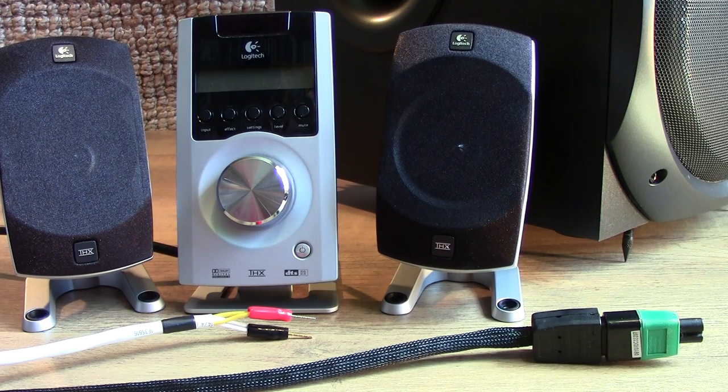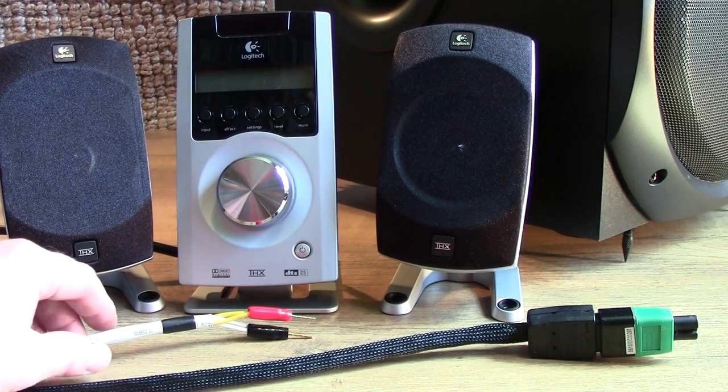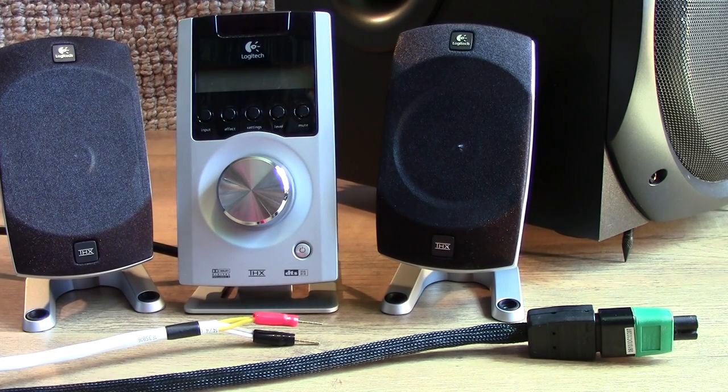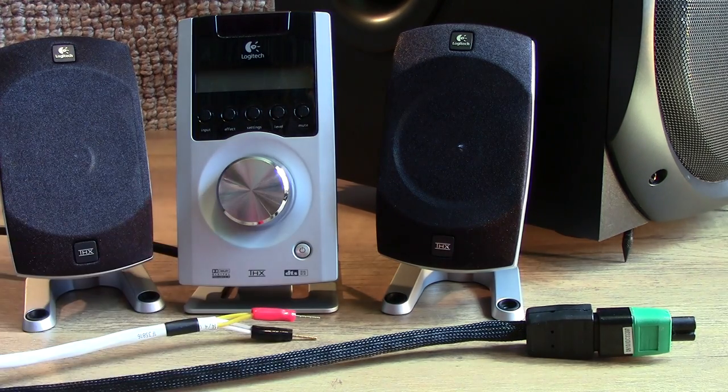Now it's worth bearing in mind, I had a lot of these things lying around anyway - I've got loads of mains leads. Already had the spike feet, although they are very, very cheap. And already had the speaker wire - masses of speaker wire from previous installations. The only thing I actually had to go out and buy were these little speaker pins, and they were very, very cheap from Amazon or eBay. And that's it. But it does show that you can tweak and improve the performance of even cheaper audio gear - it doesn't just have to be the expensive stuff that you use these mods on. If you shop around, you can buy decent quality speaker wire cheaply. You can get decent quality mains leads second hand. The spike feet cost next to nothing, and the little speaker pins cost next to nothing.